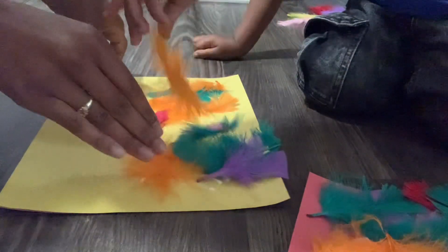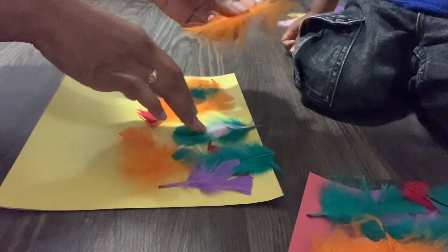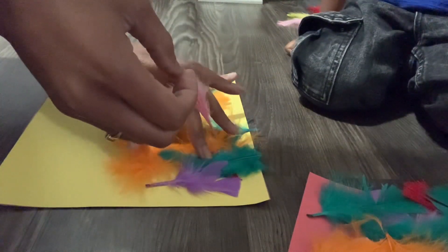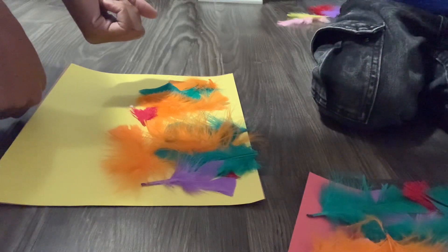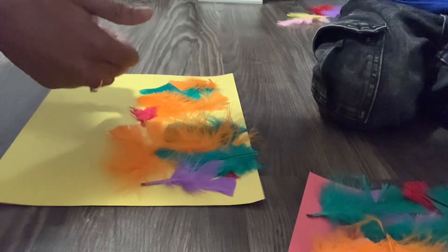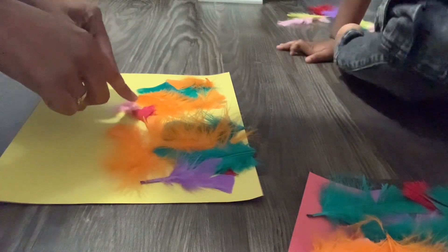We didn't get two but you got some, so let's get the feathers to stick to the glue. What colors do you see right here? Purple? Okay! And this one? Pink? Yeah, okay!